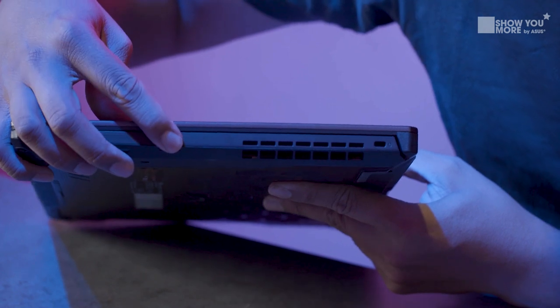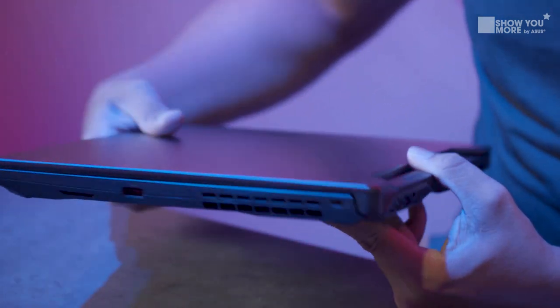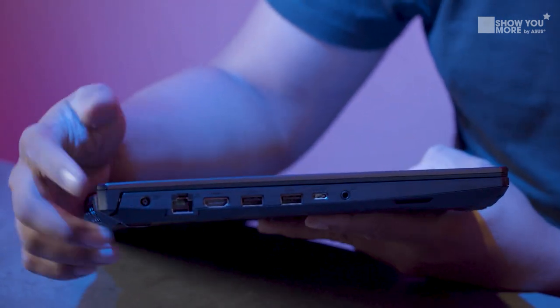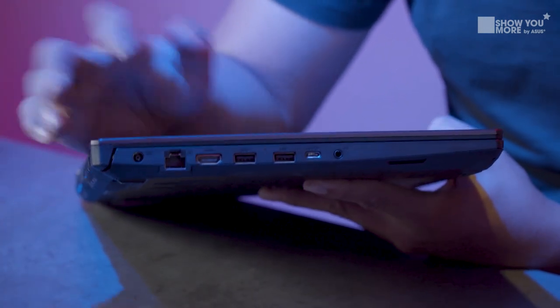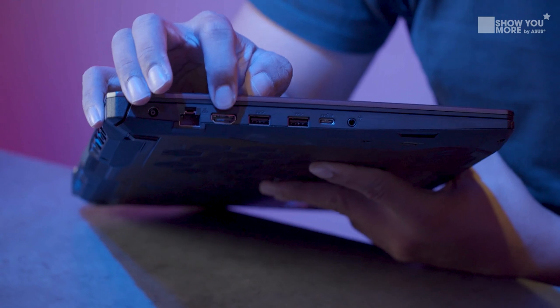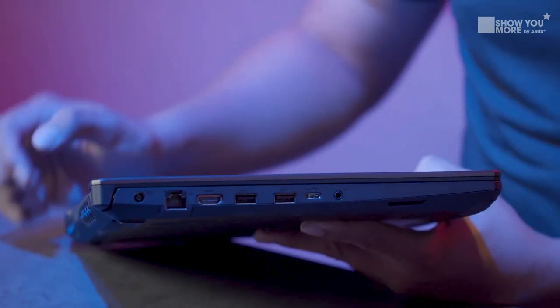Let's take a look at all the IO ports and then go straight into the specs. On the left side I'm seeing a USB-A port and also a locking mechanism — pretty clean on that side, great for plugging in your mouse. On the other side we have the power port, a direct LAN-in which is great especially if you're gaming FPS and want all the internet speed, a full-size HDMI so you won't need a special adapter, two more USB-A ports, one USB-C, and of course the 3.5mm headphone jack.